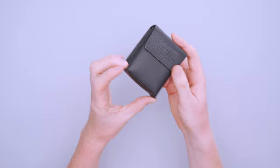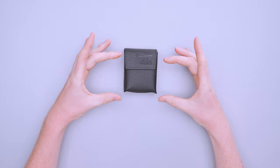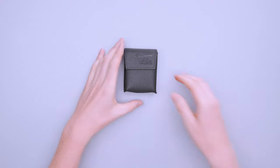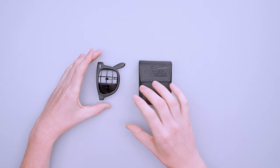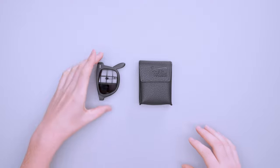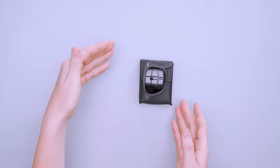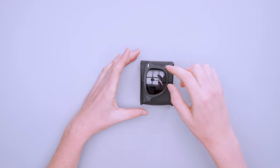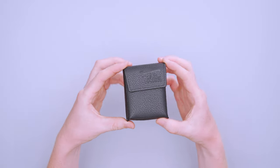Packability is where these sunglasses really shine. The case is much smaller than a regular hard case for sunglasses — a typical hard case is probably about this big. When you look at the Foldies case side by side, there is some added space around the edges, but the overall footprint is not increased that much. This is a very small case for a very small pair of sunglasses.